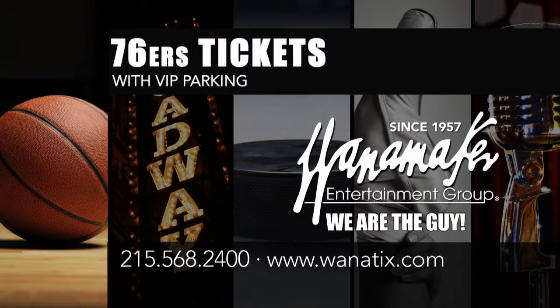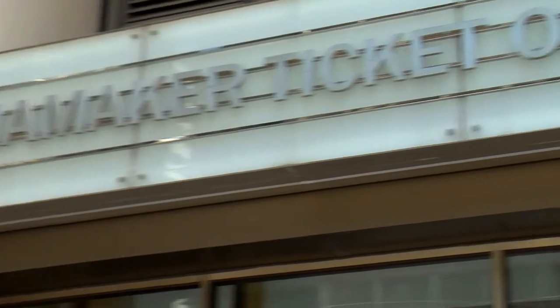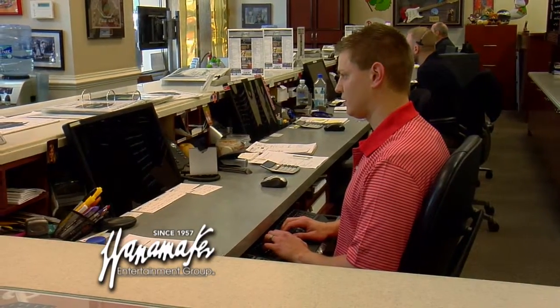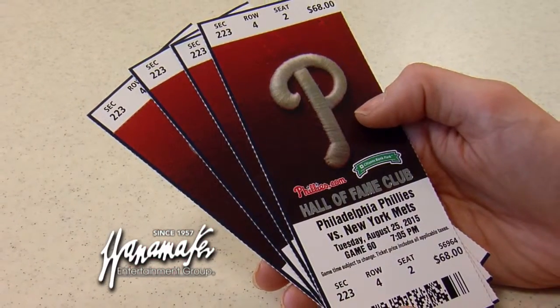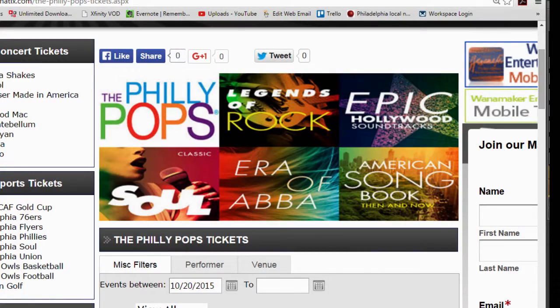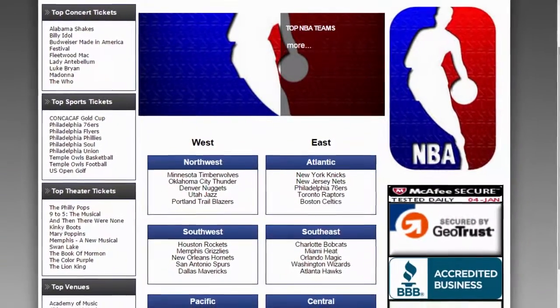We'll bring in Paul Conaway, the CEO and Chairman of Wanamaker Entertainment Group. Tell me a little bit more about Wanamaker. Wanamaker's is in Center City, Philadelphia. We've been providing sports, theater, and concert tickets since 1957. So you can pretty much get tickets to any concert you want to see in Philadelphia — anywhere in the country, for that matter. Even really big events like the Super Bowl or World Series.